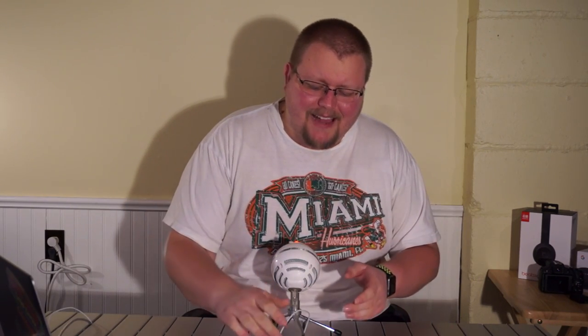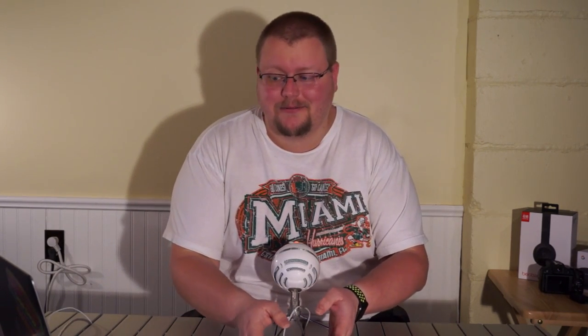Hello everyone, my name is Alan. If you are new to this channel, I show you basketball plays, drills and skills. If you like that stuff, hit the like button and subscribe. Today I'm going to show you some of my top 5 zone offenses with the horns basketball plays, so let's get down to the clipboard and check these out.